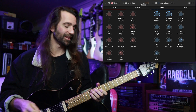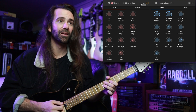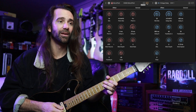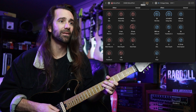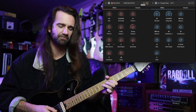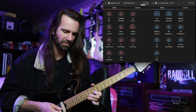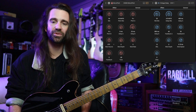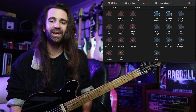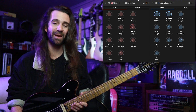I'll let you hear that — let's just play a single note. That's pretty interesting. Of course you could just use a ping pong delay, set the ping pong delay time to 400 milliseconds, and you'd be pretty happy.